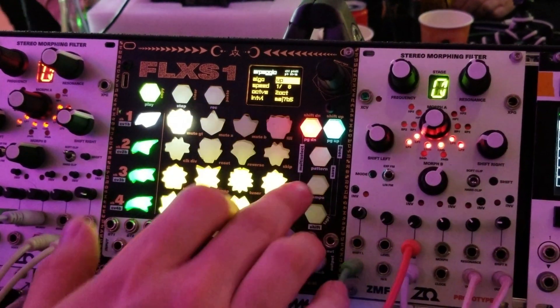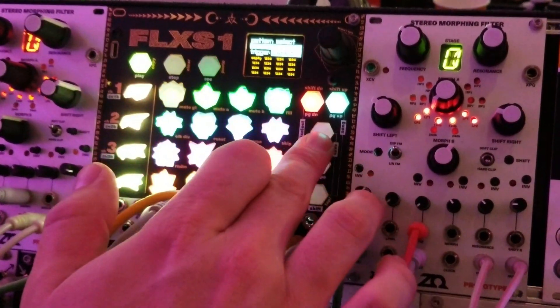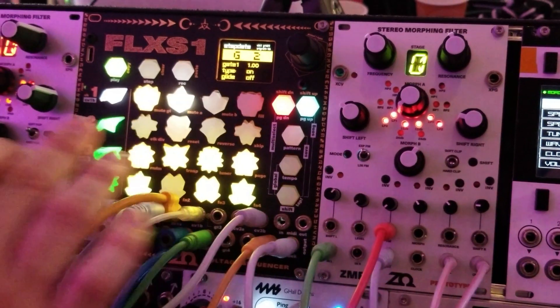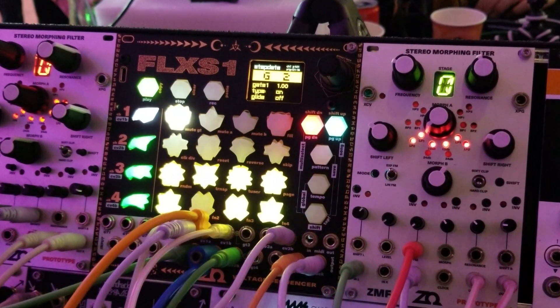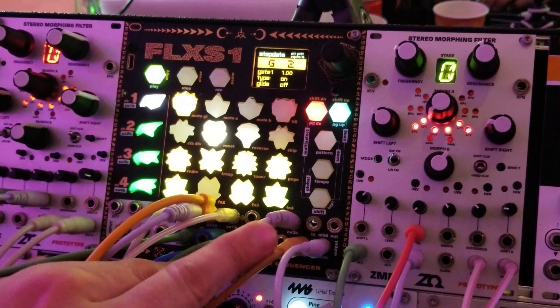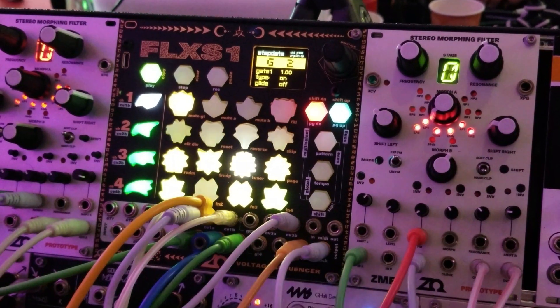The Fluxus 1 also has up to 64 save slots right now, so you can create a bunch of different sequences and then quickly change between them. It also features song mode and has MIDI input and output so you can sync to any outboard gear you'd like.